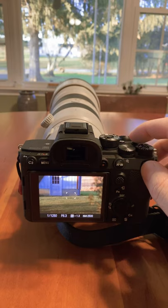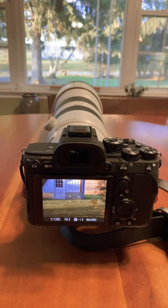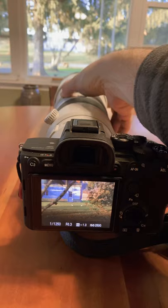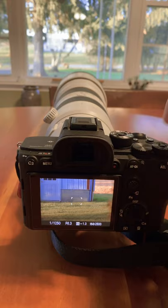Isn't that awesome? And then if you have it connected to something crazy like this thing, which is a 200-600G, you can even get more reach. Check this out. That's right out my window. And then with the C1, that's crazy the extra reach you get.